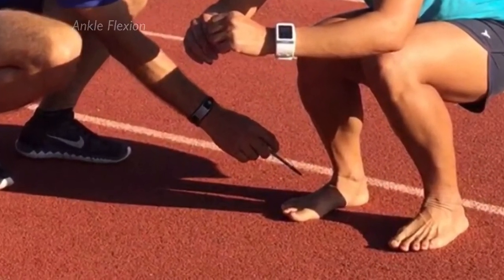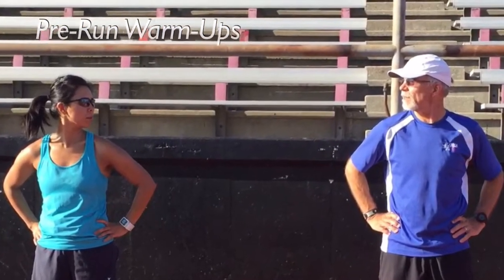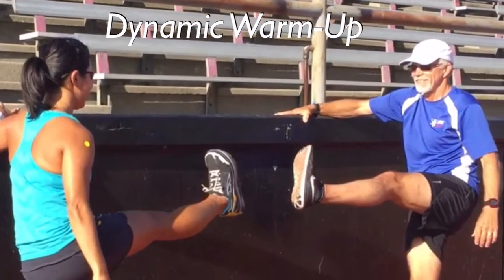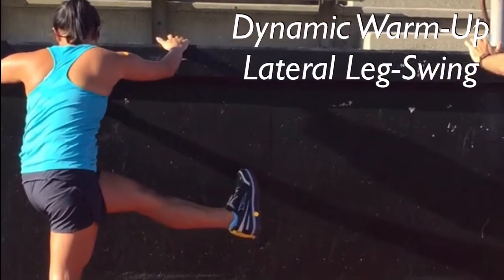Before we do the stride analysis, I like to have all my runners do a dynamic warm-up before we get going. I especially like doing the leg swings and the lateral leg swings as a minimum. So let's get started.